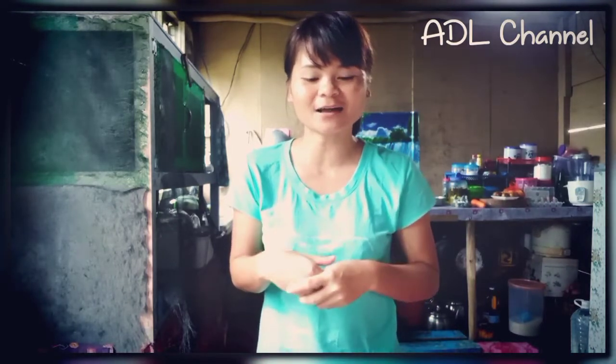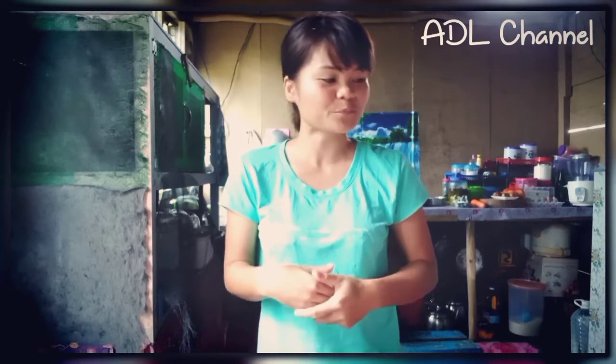Hello friends, welcome to the ADL channel. Today I am going to cook sambal — Sambal Lada Putih (white pepper sambal). But I don't use chili padi.